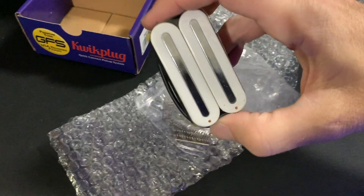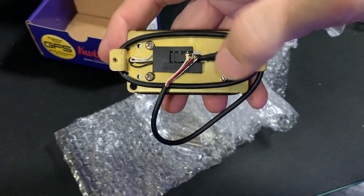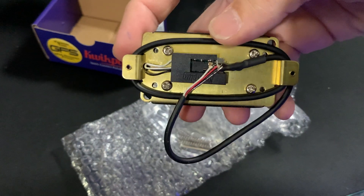There you have it. That is going to be a great-looking, great-sounding pickup. We're actually not going to use this — we'll unplug this and we'll use the one that comes with the harness.